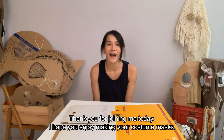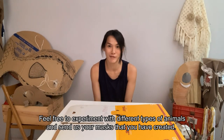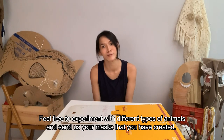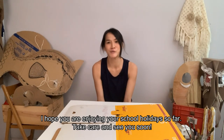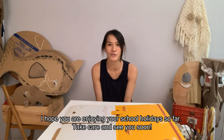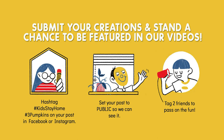Thank you for joining me today. I hope you enjoy making your costume mask. Feel free to experiment with different types of animals and send us your mask that you have created. I hope you are enjoying your school holiday so far. Take care and see you soon! Are you making your own Ahu? If you are, share it with us with the hashtag 3pumpkins and we will feature it in our next video. See you, bye!